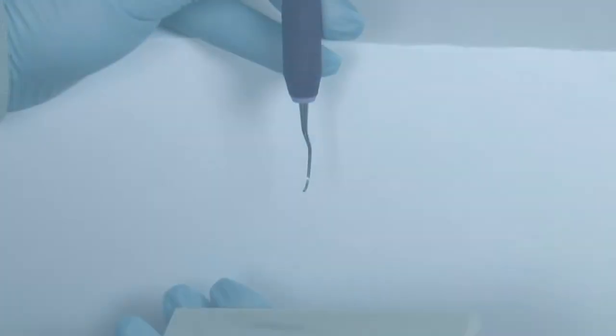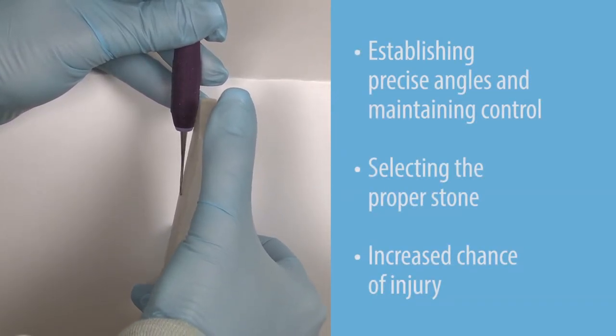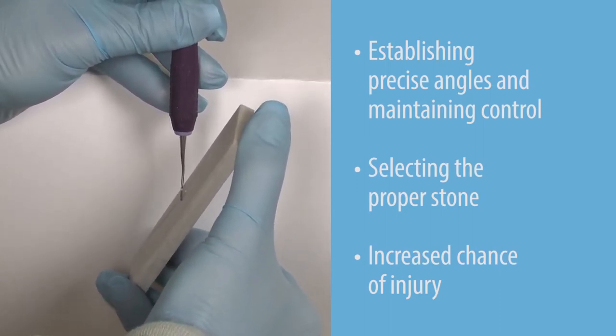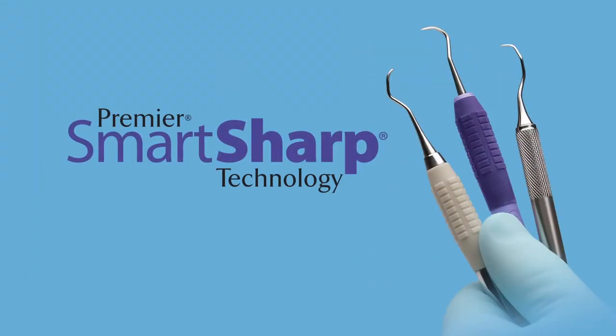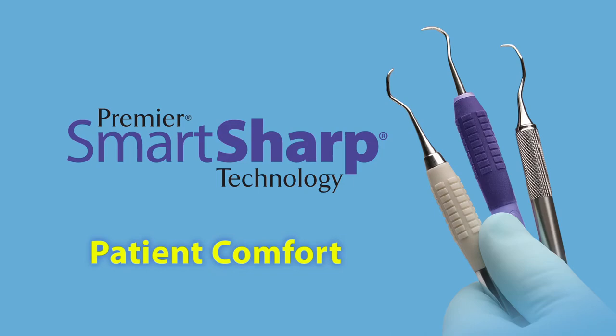Limitations when using a handheld stone include establishing precise angles and maintaining control, selecting the proper stone, and an increased chance of injury. Sharp instruments keep you at peak efficiency while minimizing physical stress. Your patients will appreciate an efficient procedure with greatest comfort to them.